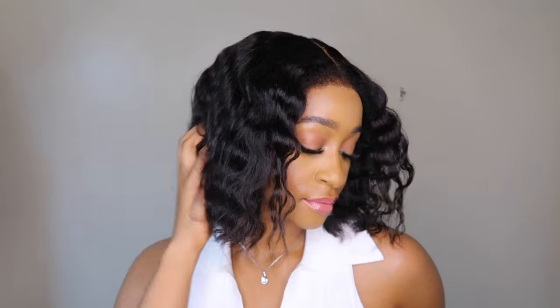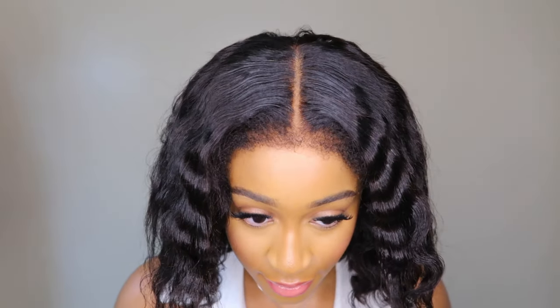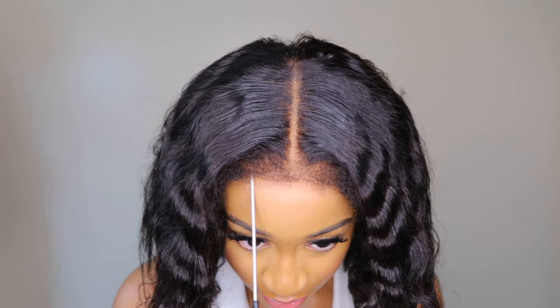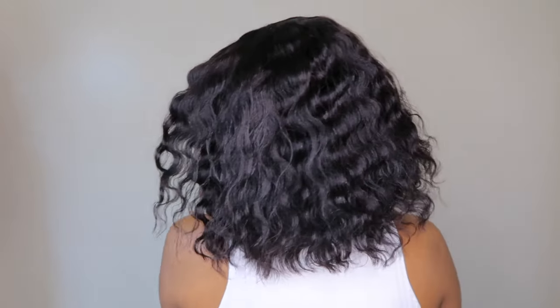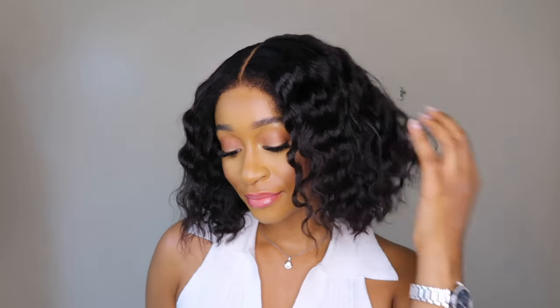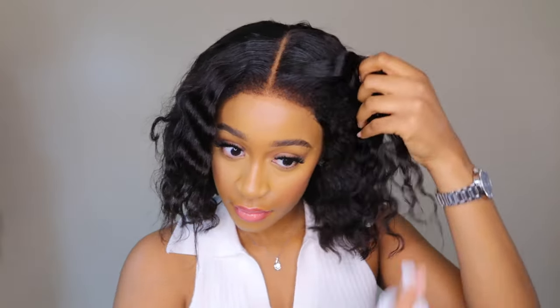This is the final look. This unit is totally glueless and perfect for beginners — it didn't shed or come with a funky smell, and it's super easy to install. It's perfect for going to work, running errands, or even for moms or grandmas who want laid lace but need something they can install on their own.